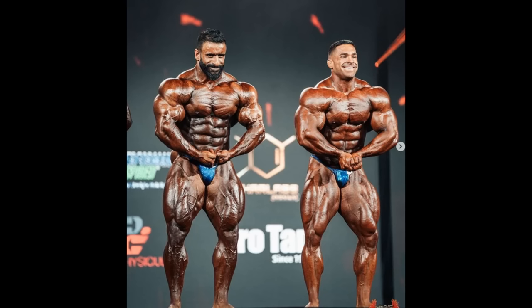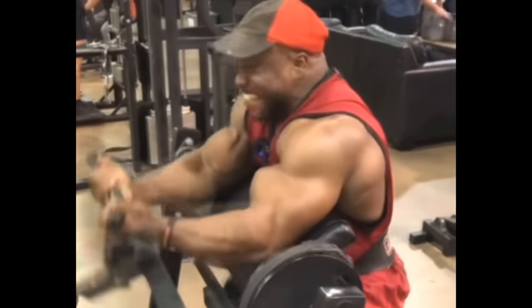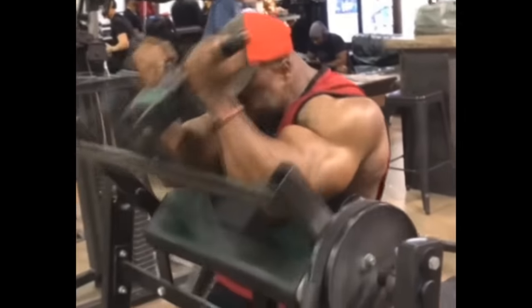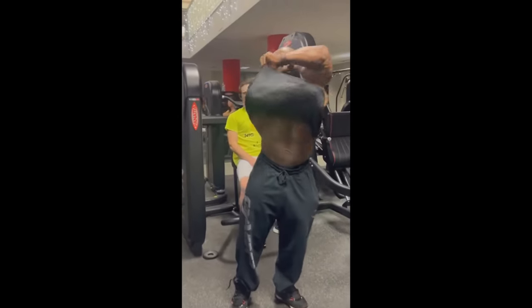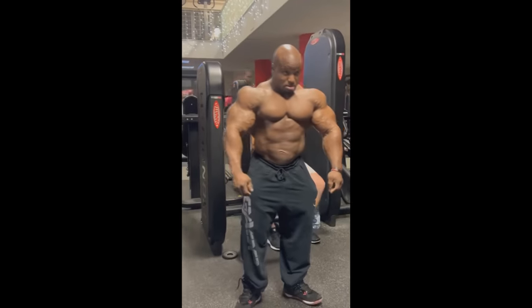Maybe he actually won because he didn't have too much visible oil everywhere, especially in the arms and shoulders - like it is the case with Hadi Choopan, and we all know that. Tyler Manning is not gonna say it in his video analysis of the show - he won't say Hadi lost because this year he had too much synthol. He can't acknowledge that, but we all know it. Maybe this year it was more visible than before, or maybe Derek came in improved and it was close enough so they could give it to Derek. Anyway, back to Sean Clarida - are these biceps synthol? Yes, absolutely.